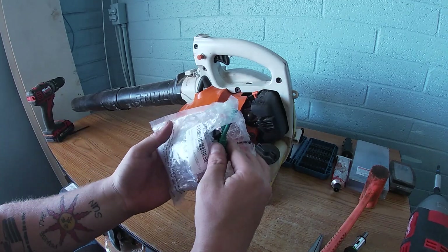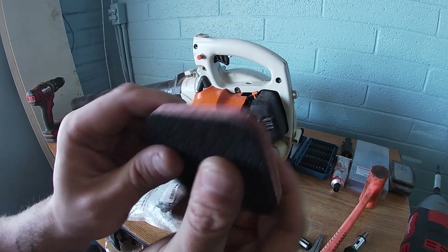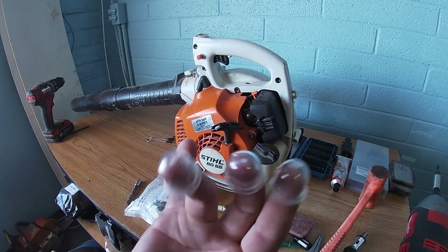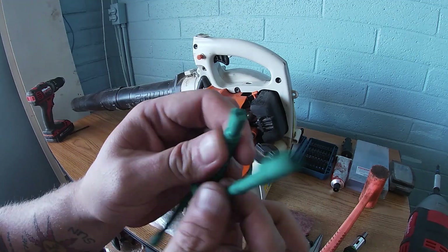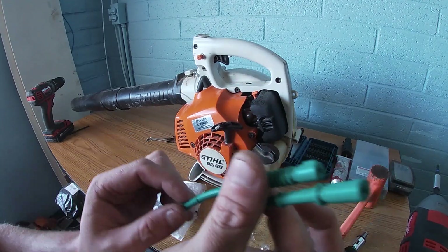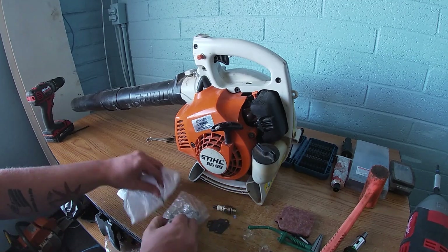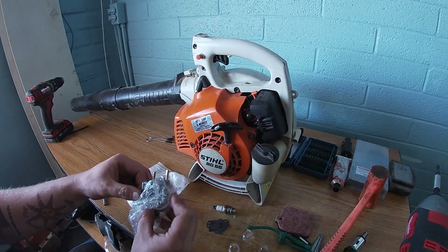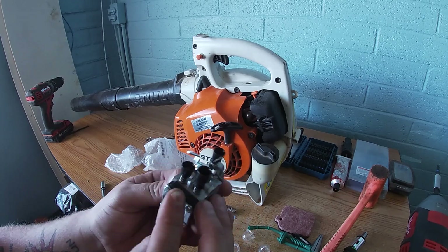So we're going to open it up — this is a knockoff carburetor — but let me tell you something good about it. It comes with a really good air filter, almost Stihl quality. It comes with extra primer bulbs, which you can use to stock up. It comes with Stihl-sort-of fuel line, a fuel filter, the gaskets, and of course the new carburetor. It all has the Stihl look but, you know, not quite Stihl.